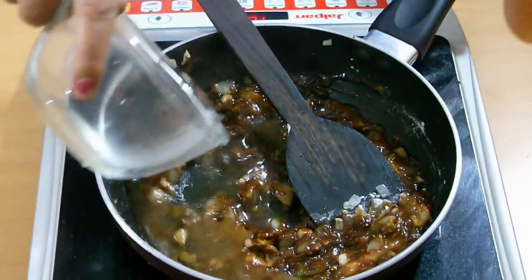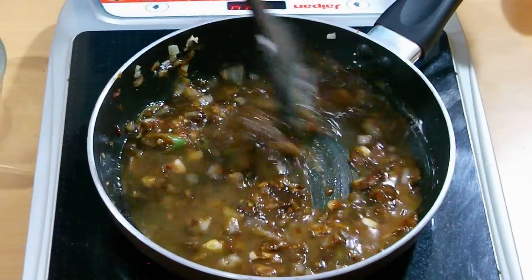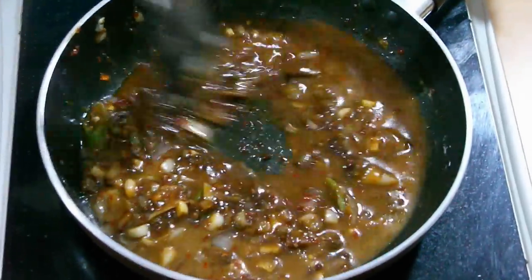Add 1 cup of water and let it cook for 2 minutes. After that, your manchurian sauce will be done.